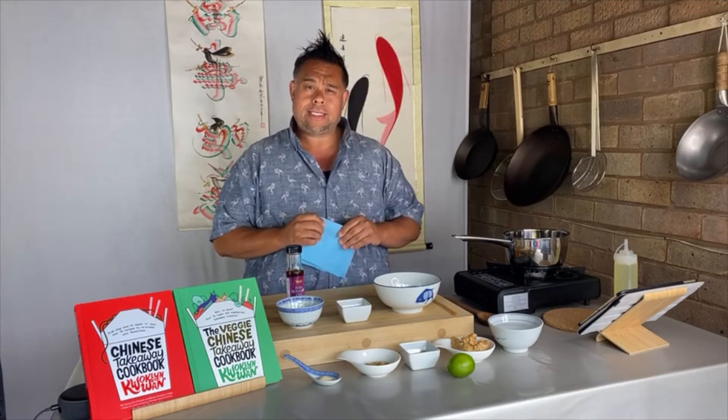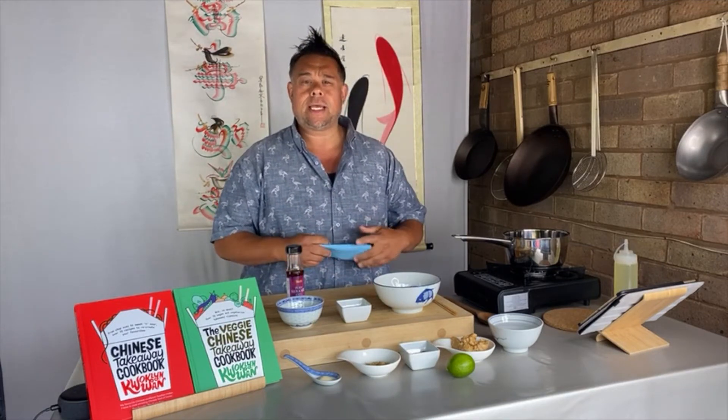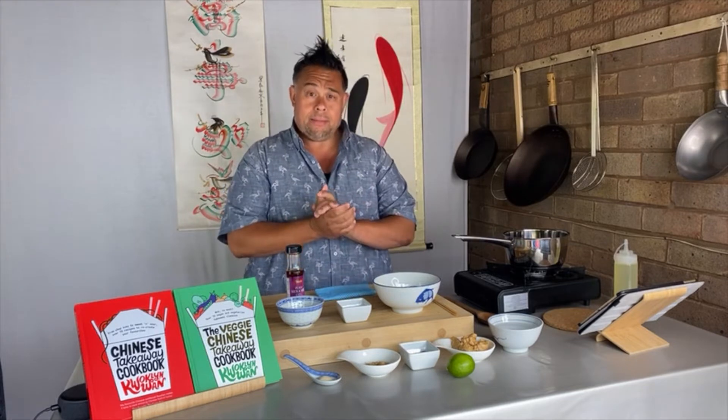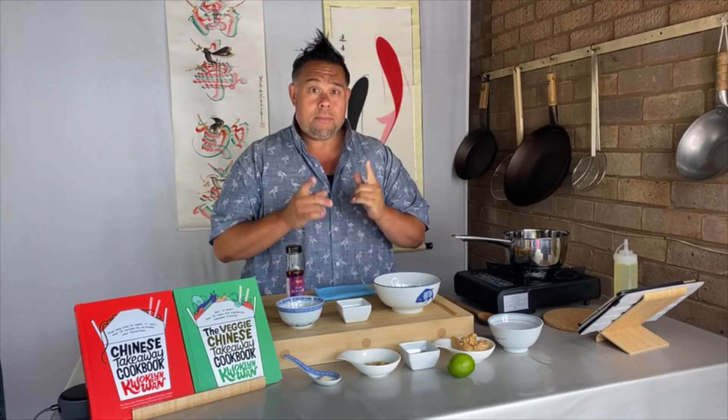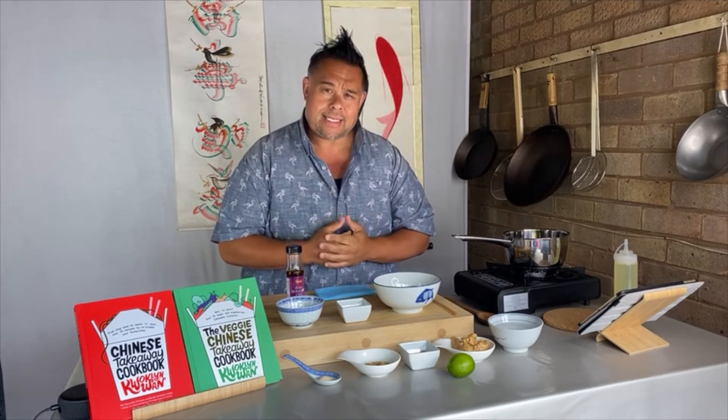Welcome to my mid-week Chinese takeaway cook-along for primary school Key Stage 1 and Key Stage 2. Today we're going to be listening to Hairspray, the 2007 motion picture soundtrack, and we're cooking my easy satay skewers.